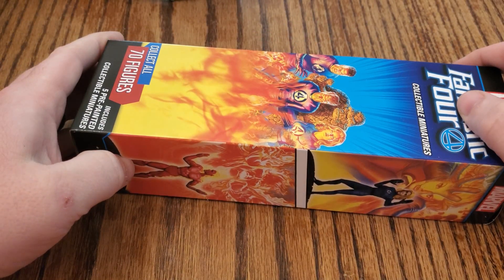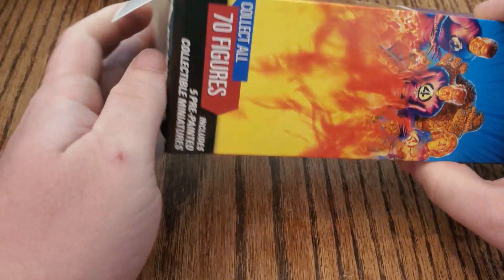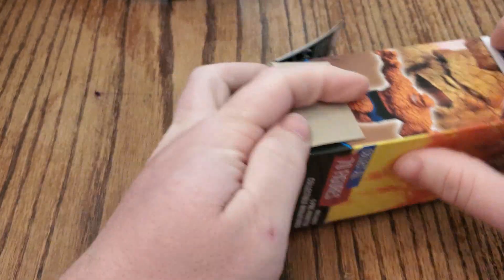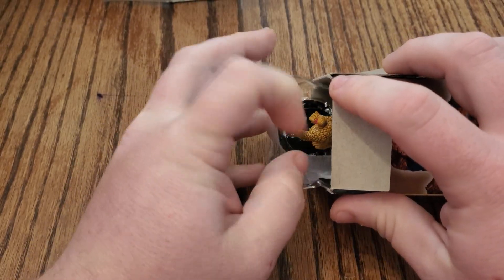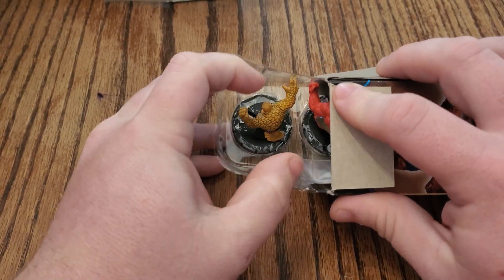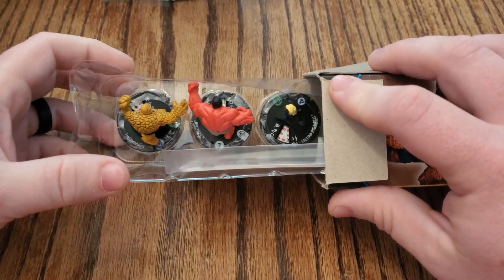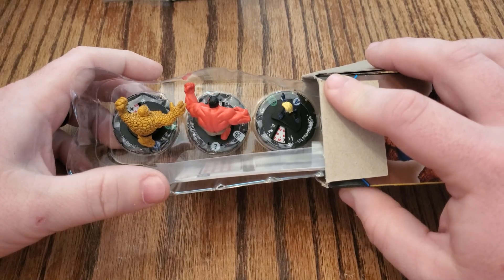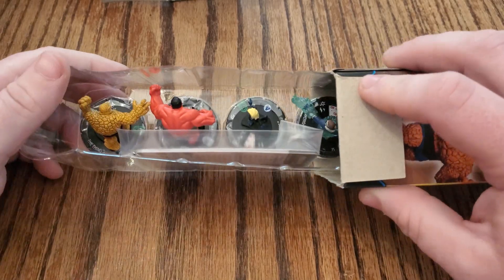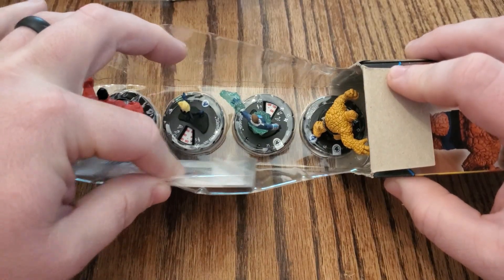Booster number seven, second from the right front row — still looking for two more super rares, maybe a chase. We'll see how this goes. We've got Thing, Red Hulk uncommon, Valeria Richards — I keep getting those two mixed up all the time. Hydro Man rare and Thing common.